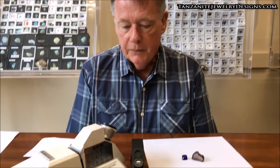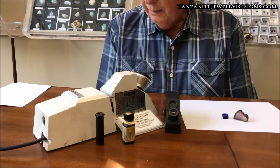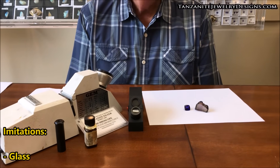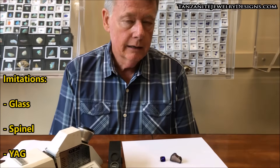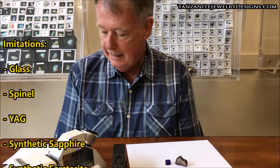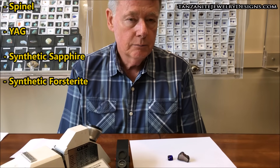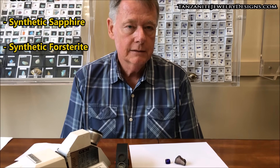Imitations can be separated by optical equipment. The imitations that are a problem would include glass, spinel, yttrium aluminum garnet (YAG), synthetic sapphire. Synthetic forsterite is probably the biggest issue in identifying because its characteristics are a little closer to tanzanite, the look is better, and it's the most commonly used imitation for tanzanite.